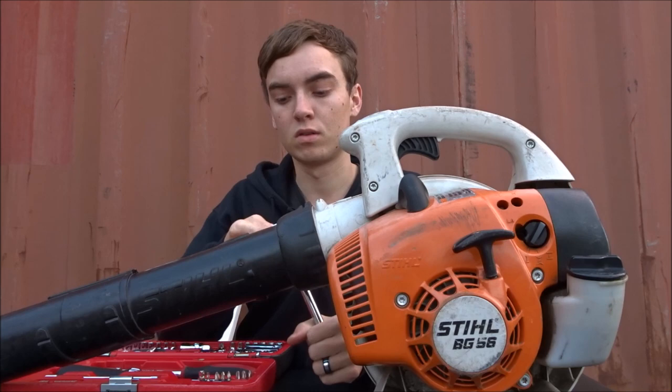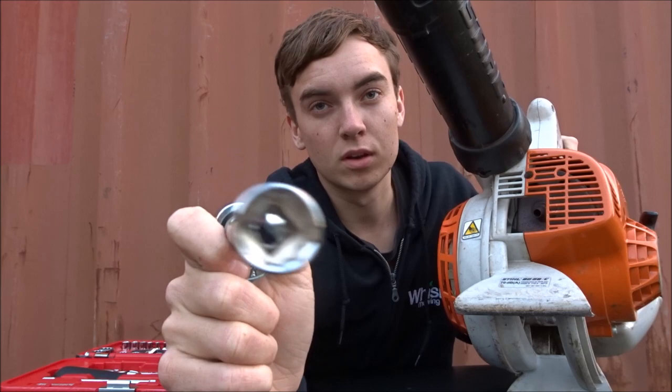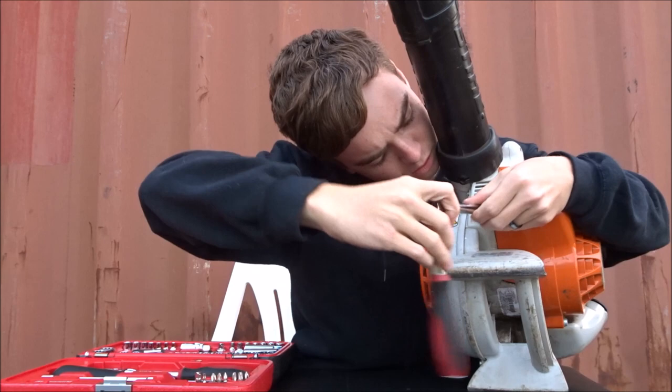For the BG56 STIHL blower you need a 15mm socket. What we're going to do is find the exhaust and take it off. For this particular model it's just in here, so you'll need two hands to do it, and once it clicks you just wind it out.